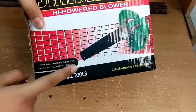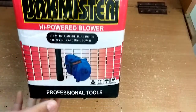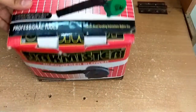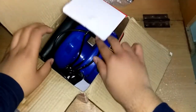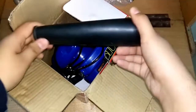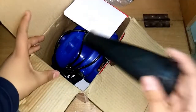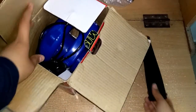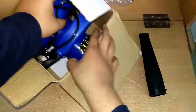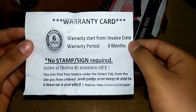Over here you can see the same things written. It comes in a variety of colors, but I love blue and thankfully Amazon gave me the blue color — I'm quite satisfied. Let's open it up. This is an attachment that goes on both sides of the blower — where it blows air out and sucks air in — because this blower has a dual purpose: it also works as a vacuum cleaner. But the vacuum function is too weak. Inside the packet we also have a warranty card showing a six months warranty.